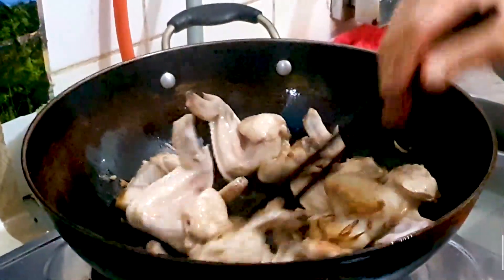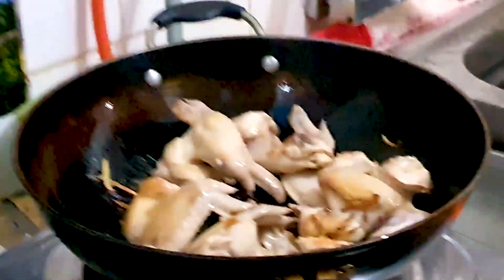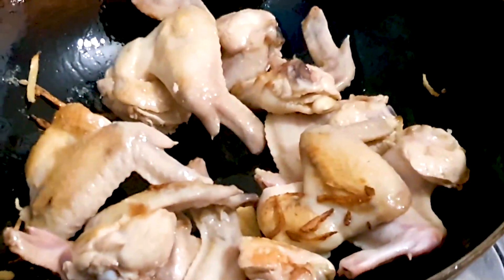They look about ready — we're going to be adding in some seasonings now.